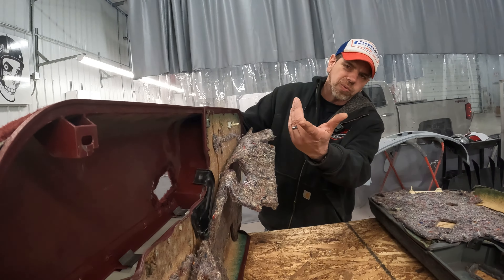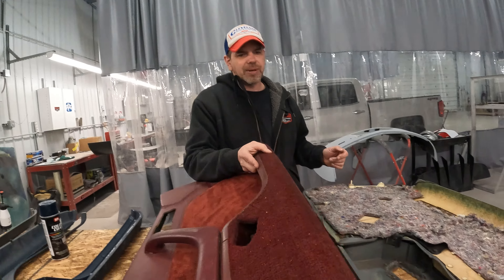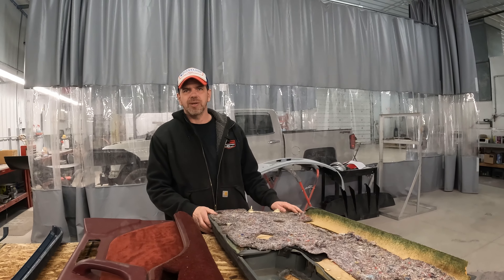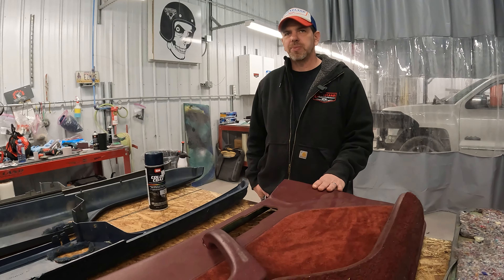This one is the only good one we have. These are just really busted up, so it's gonna be a process, but we're gonna figure it out. Stay tuned - it should be a nice transformation.